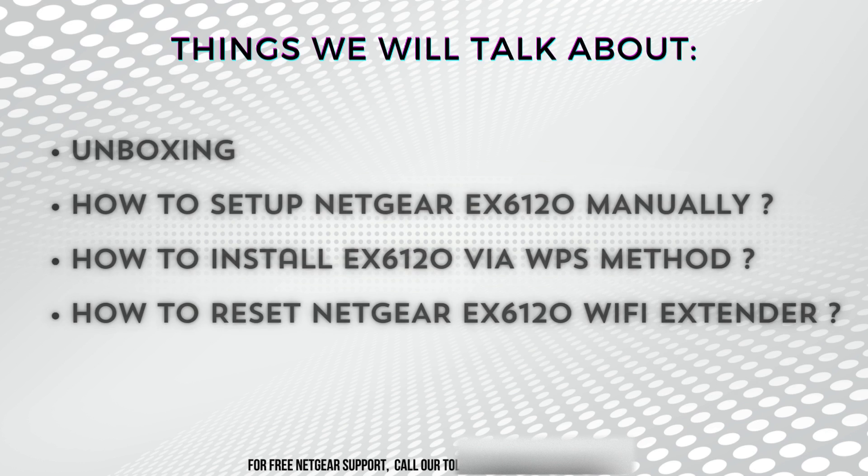In today's video, we're diving into the comprehensive setup of the Netgear EX6120 extender. First off, we'll start with the unboxing, giving you a close look at what comes in the package. Next, we'll guide you through the manual setup process for the Netgear EX6120, ensuring you have a clear understanding of each step to establish a strong Wi-Fi connection.